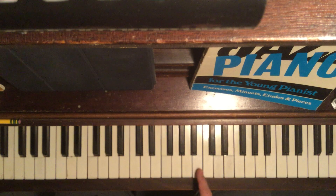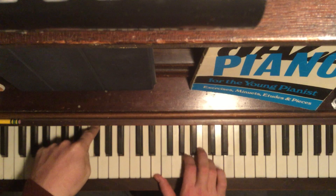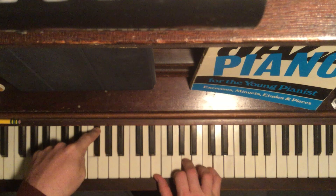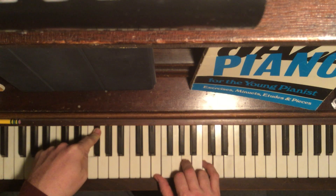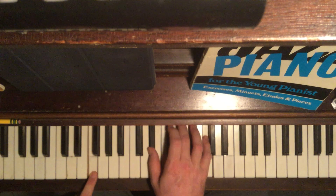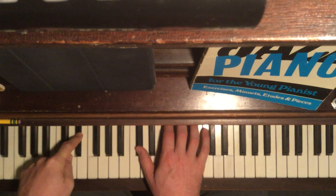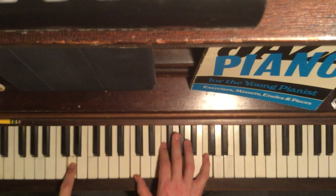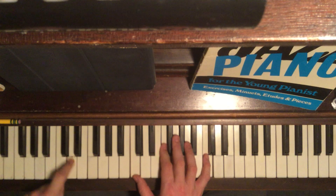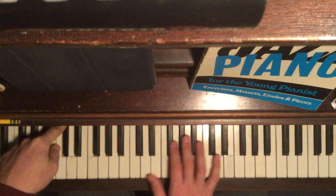And then a tritone walk-down would be pretty sweet. Check this out: F-sharp, E and A, C on top. And you leave the C there. Everything else moves down chromatically. Until you get here — then you keep your C, F, C and just move the bass to D-flat. And then a C major 9.